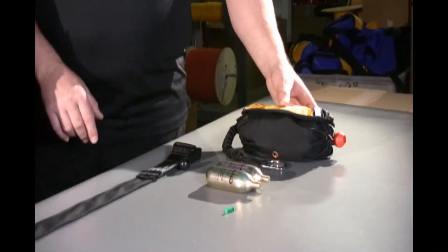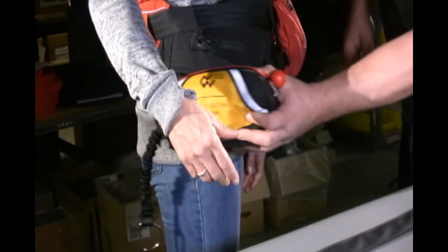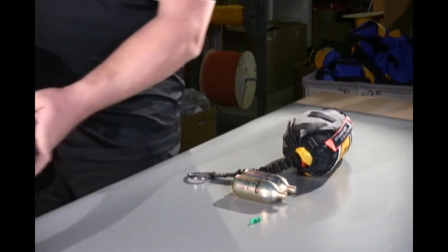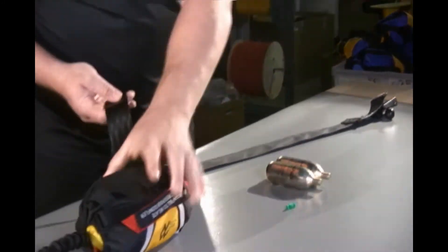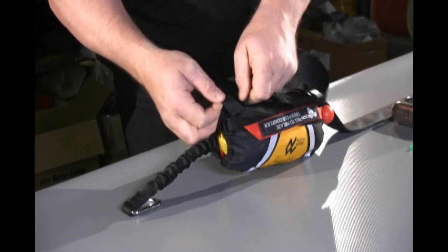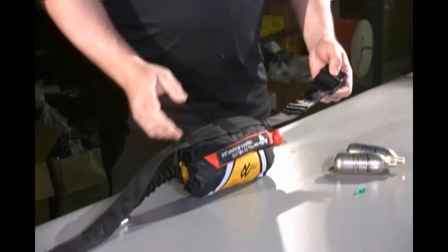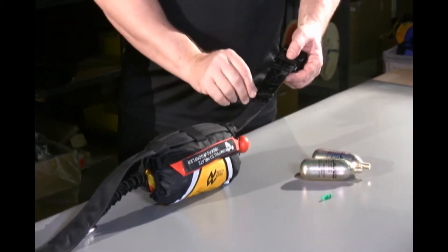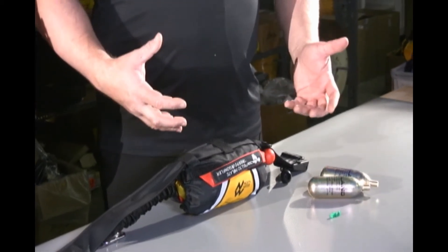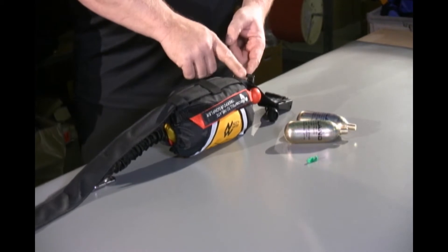When mounting this belt with the Model W system, we want to make sure we put it on the right side of the PFD. This one is mounted for the right side so the pull tether is at the front and the connection tether is to the back. We're going to mount the RSS to this belt. One feature of this belt is a square buckle sewn to the inside to keep the bag from rotating forward on the belt — it acts as a bit of a stopper.